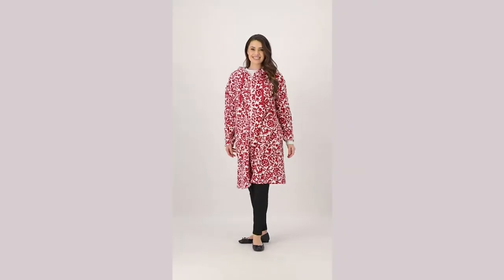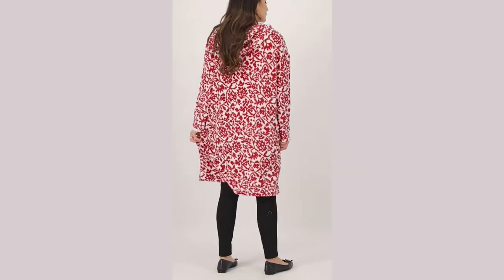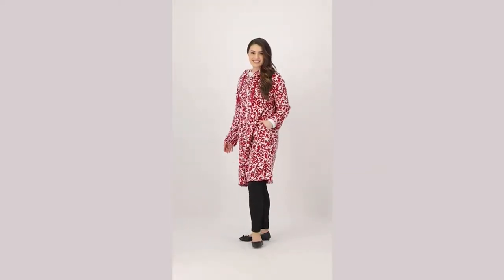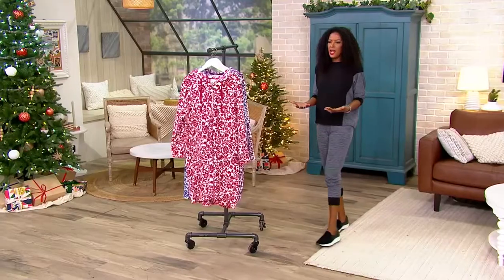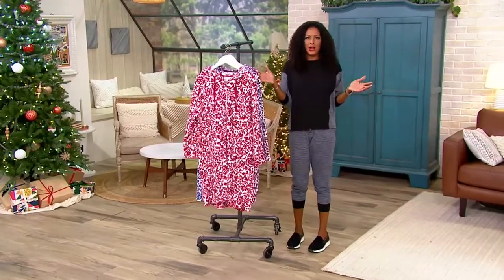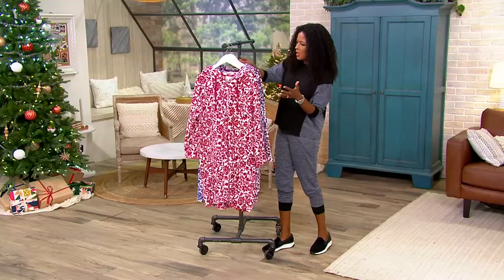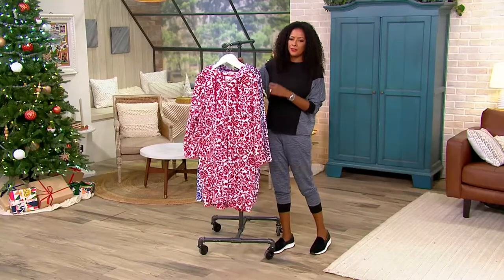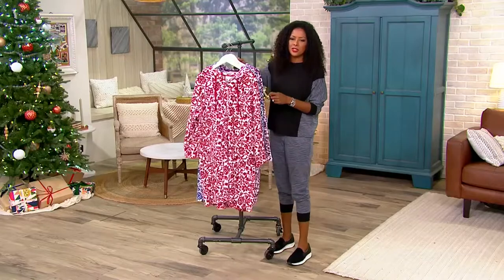We're going to talk about another piece from Stan Herman. This is the classic plush hooded full zip lounger. So it's a full zip, it's a plush lounger. This is item 523455. You're bringing this home for $47.50.